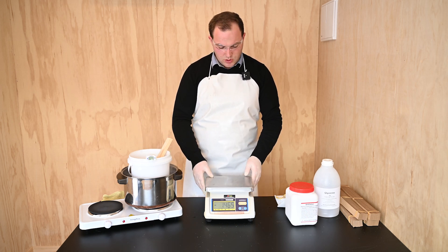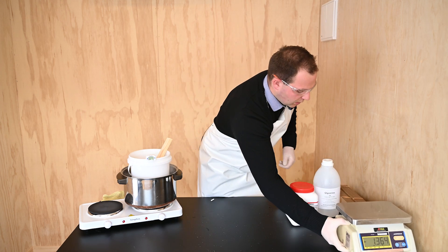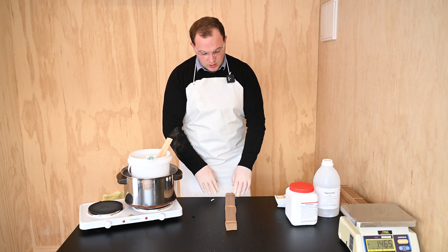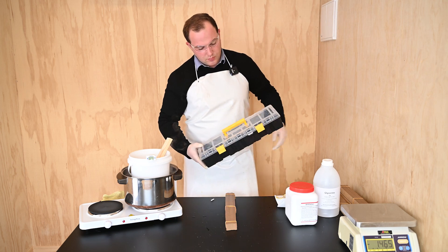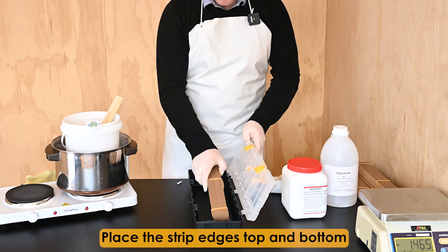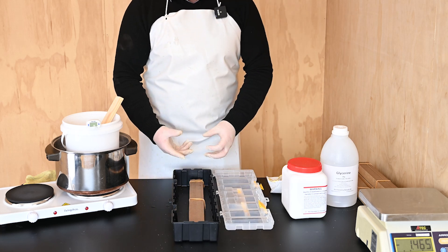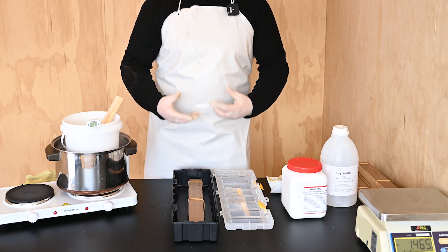While the solution is heating up, we can move the scales aside and get ready for soaking our strips. The strips are put in packs of 40 with three rubber bands around them. We can then get our plastic container and put the pack of strips in there ready for pouring the solution into. The rubber bands hold the strips together, keep it all tidy, and also lift them off the bottom of the container slightly to allow the solution to soak into the strips.